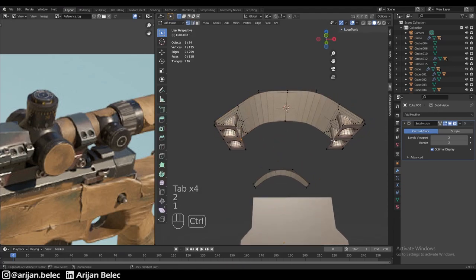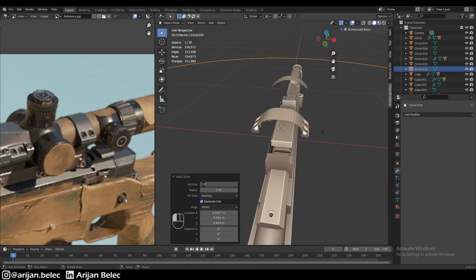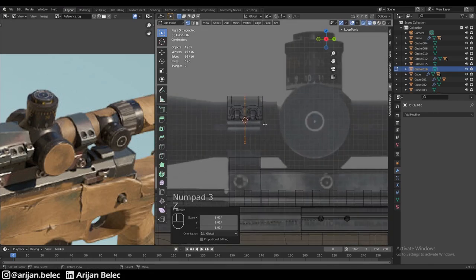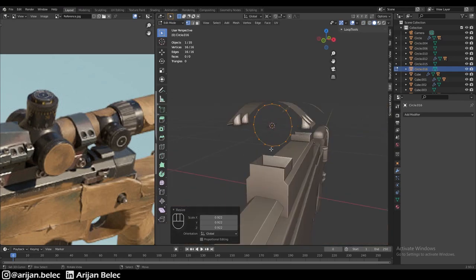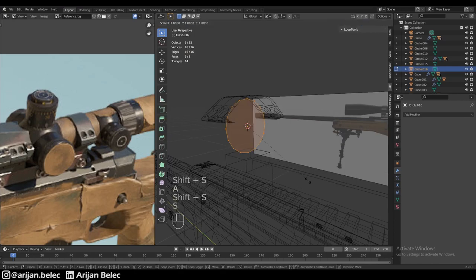Now we place our 3D cursor in the middle where we're going to place our circle, which will hold the scope. We add a circle with 16 vertices since we don't need more because of the subdivision surface modifier. We'll scale it way down so it's just a little bit smaller than the ring. It seems our circle is considerably smaller than necessary for the scope, which means we need to increase the scale of the entire object.